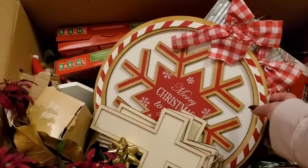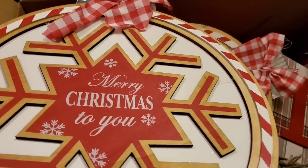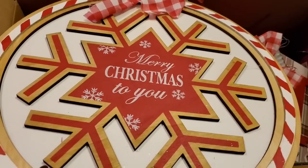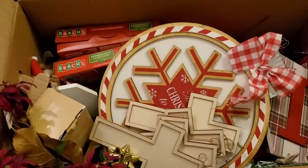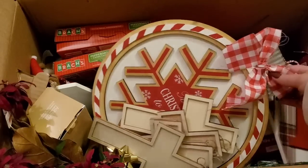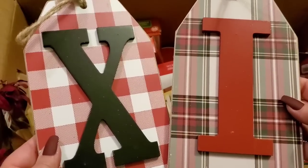Look at this — we have a couple of them! This is a really nice sign. I'm actually using a tripod, which is shocking if you've been on my channel — I never use one because my phone is so heavy. This is a really cool sign that looks like an ornament. It was $19.99, and I got a couple of them, which is awesome. Keeping those.